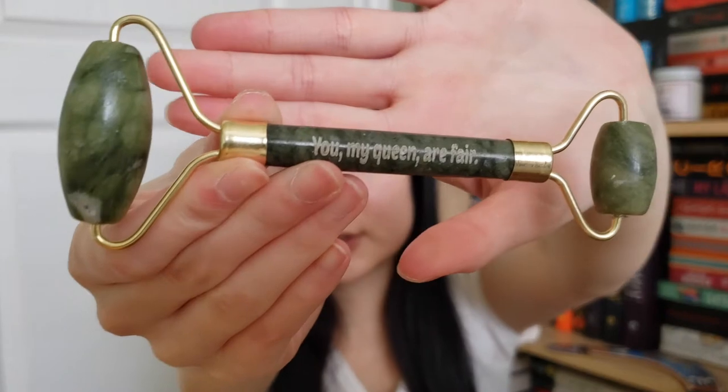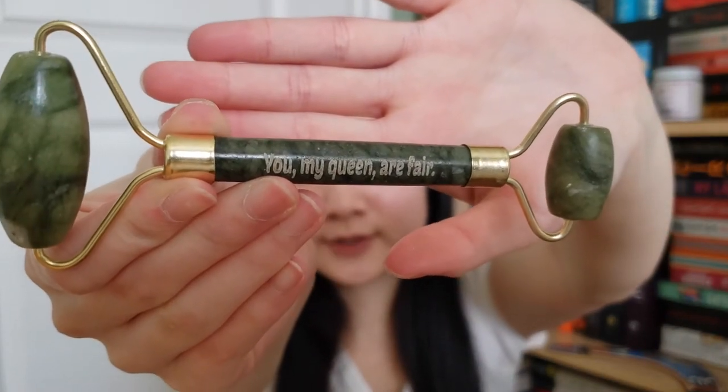This is a jade roller — you use it on your face — and it says 'You, my queen, are fair.' It's inspired by the Lunar Chronicles and uses an exclusive jade roller to massage your face. I actually don't own one of these so this is really handy.